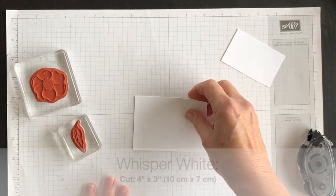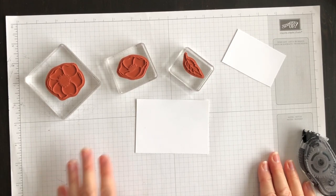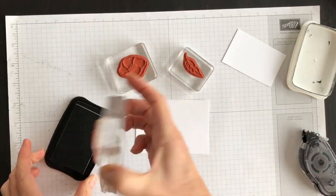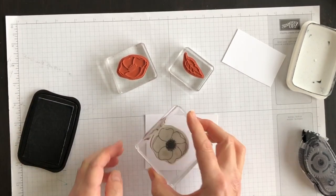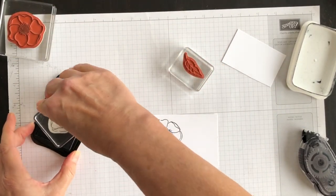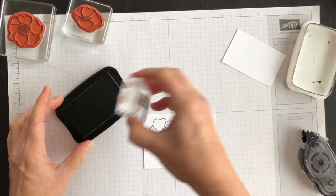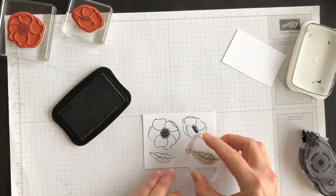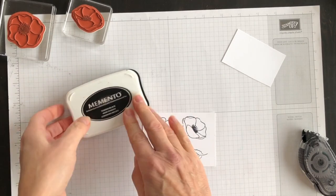I'm going to bring in some Whisper White cardstock and do some stamping. I've got two of the poppies from the Painted Poppy stamp set and the leaf image. I'm going to ink it up with Memento Tuxedo Black Ink and stamp the large poppy, then stamp two leaves. That's what I'm going to use my Tuxedo Black Ink for.